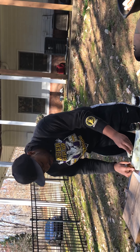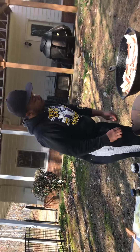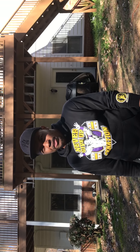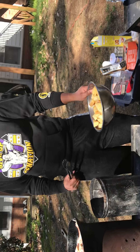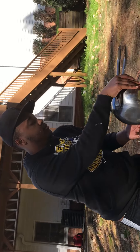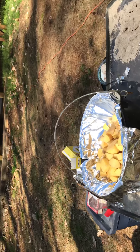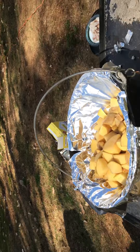Now I'm turning up the onions again. The bacon will take like a good five minutes, so I'm putting my potatoes and onions in there. This is hard work!